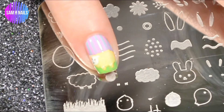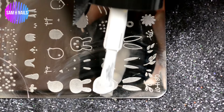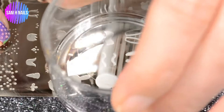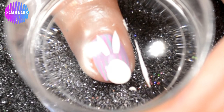We have done all of these super cute designs on all of our nails, and we'll be using it to make what started out to be a very adorable bunny rabbit. I'm using white to do the base for both the body and the ears, using the egg image to make the body and then the Easter bunny ears image for the ears.